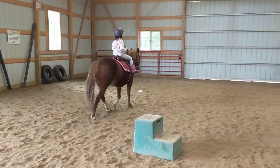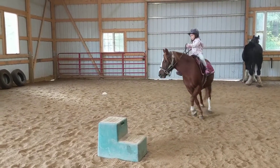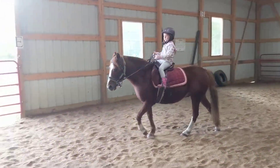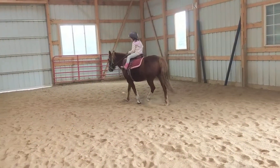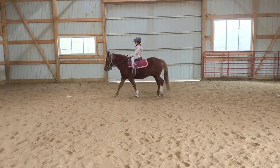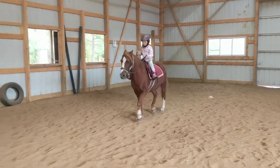Good job, okay let's turn around and go the other way. Okay, cone to cone, nice straight line trot. Good, turn and trot down your next line, awesome.